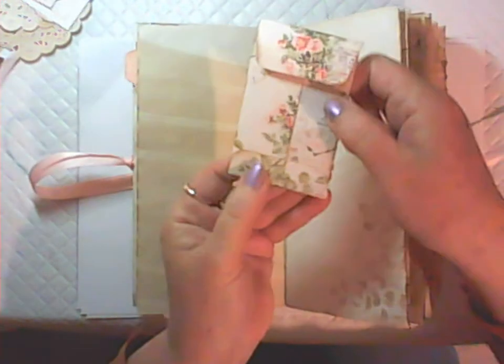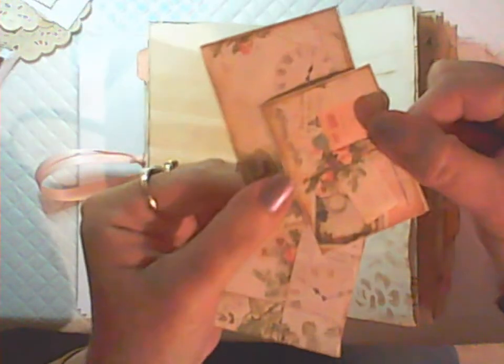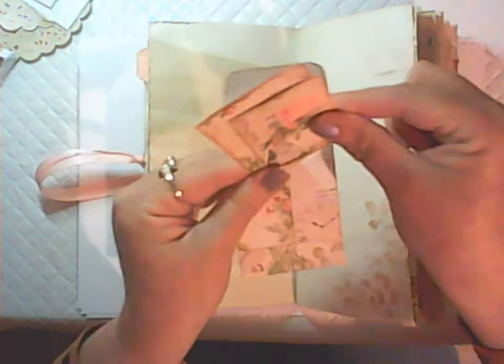We've got one of the little coin envelopes here that I've paper clipped on — there are two of these in the printable. Inside I have some of the smaller journaling cards which are backed with coffee stained paper.